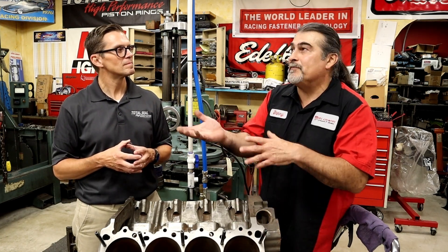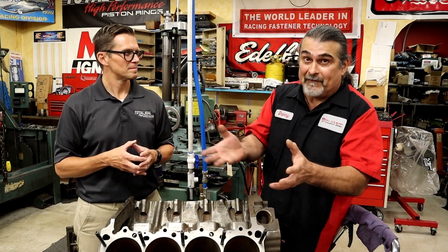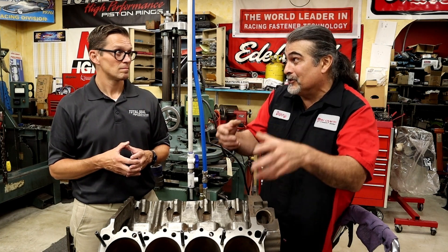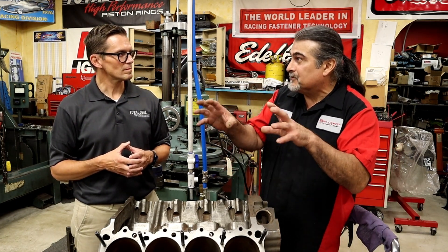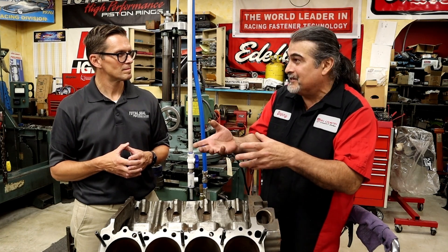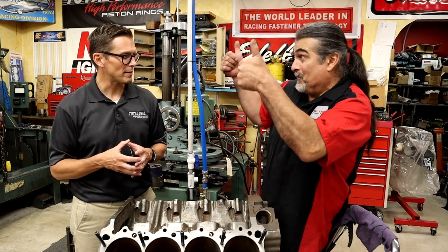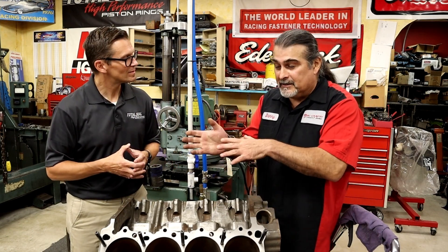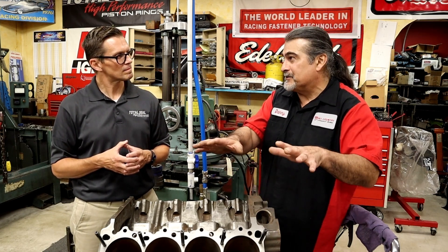Nowadays you have so many options, but back in the day aftermarket pistons meant TRW or Speed Pro — that was basically it. Then Aries, JE, and others came along. If you wanted to spend a thousand dollars back then you could get a custom piston, but for most people that wasn't a thing. Putting in a forged piston was a huge upgrade. But just take a regular motor and balance and blueprint it, and it makes a difference.